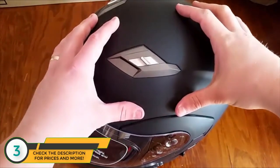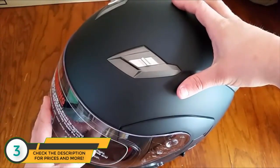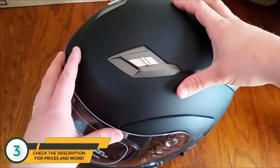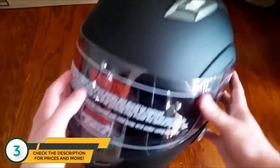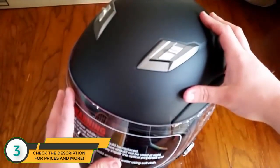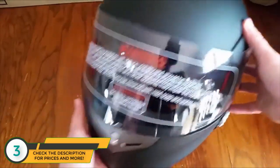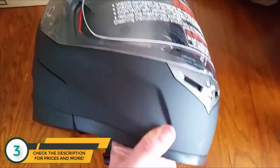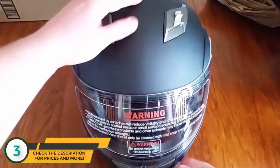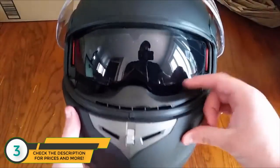It takes three hours to charge fully. It has a nine-hour intercom system, so with two other helmets you can talk for nine hours. It also has a 12-hour call time and a 120-hour standby time. It has the regular visor and on the inside it has built-in sun shades.